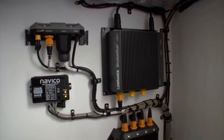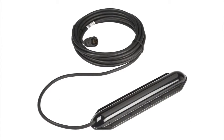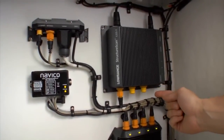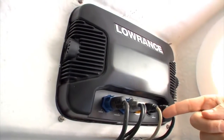The new Structure Scan HD system consists of a processing module and transducer that easily connects to your display using an Ethernet cable. As with the previous Structure Scan model, the processing box features three Ethernet ports, so you can view the same Structure Scan HD signal on up to three displays.